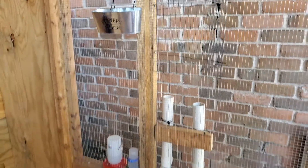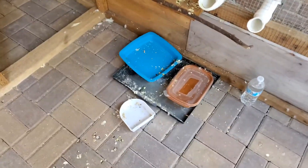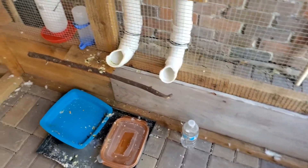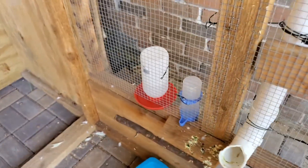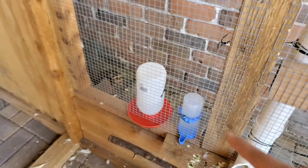Right here we got all of the stuff for the food and water. We got some for the bottom feeders which like to eat on the floor. There's a water bottle so that when we come in here we can refill — these two we can refill from the outside and just poke it right here, but we're not using those right now. We got two ordinary water feeders, one chicken one.